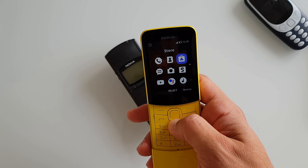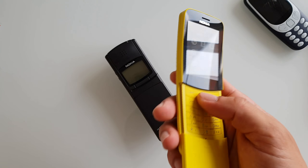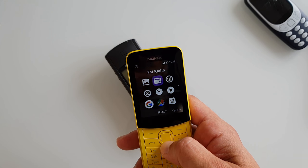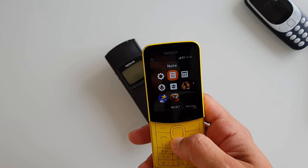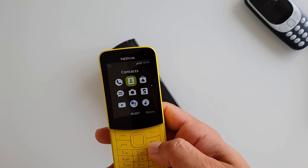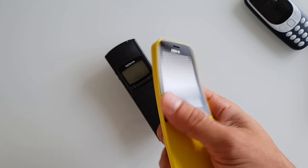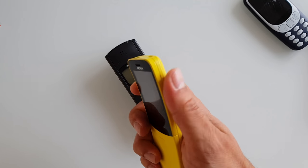There's the same menu as the Nokia 3310 with white icons — I'm really not a fan of that. You've got Google Maps and some games as well, but I'm going to leave that for the full review.